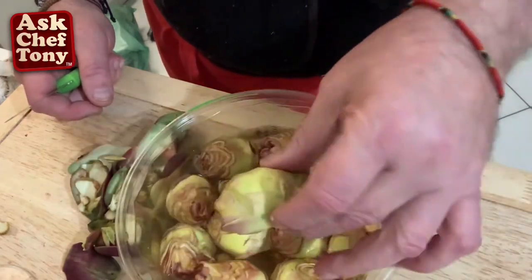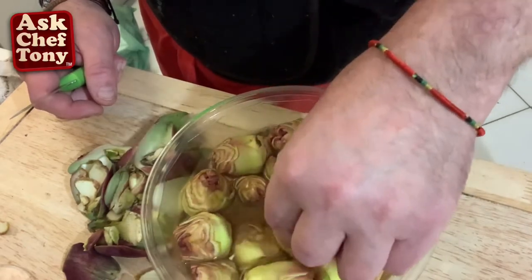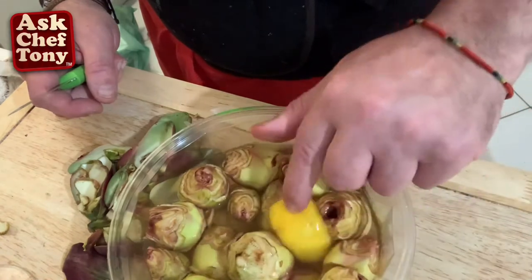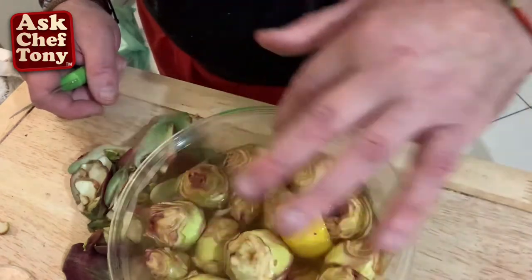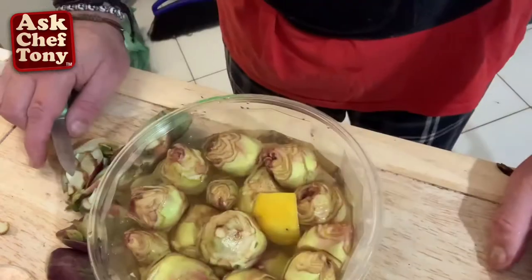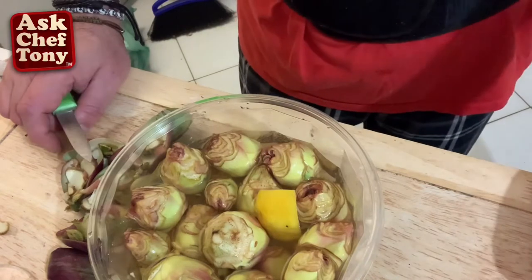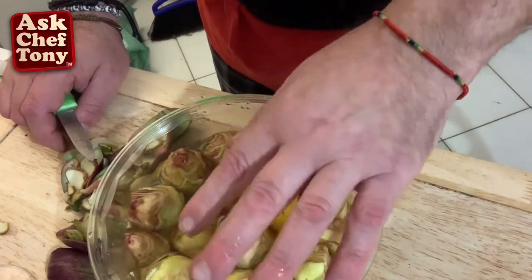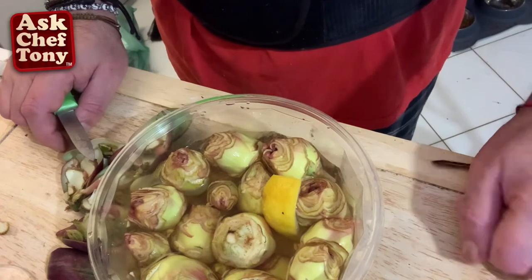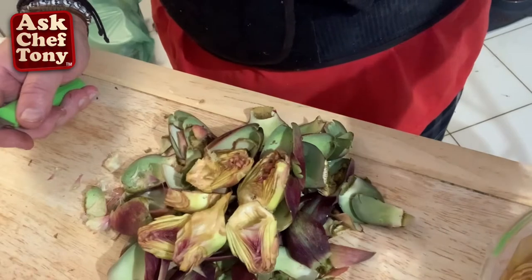At this point I marinate them for a few hours or overnight if you have time to plan, with some lemon. These were done last night; these I just did now. You can see they're all the same with these rosy tips. Then we're going to boil them in a solution of water, sea salt, and white wine vinegar for a very short time, let them cool down, and then I'll show you how to jar them.